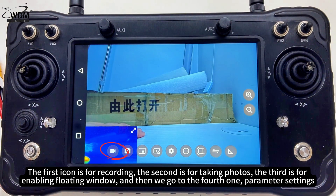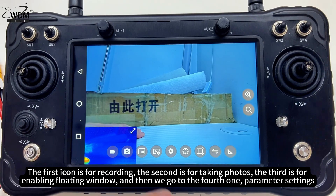The first icon is for recording, the second is for taking photos, the third is for enabling floating window, and the fourth is for parameter settings.